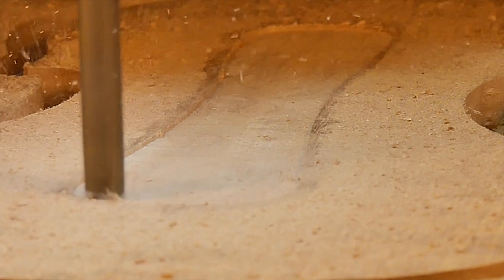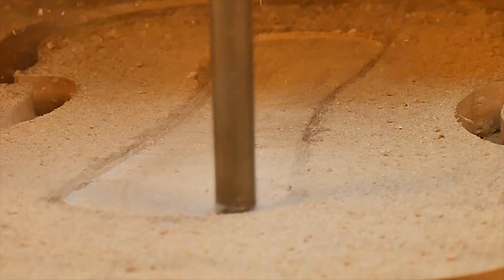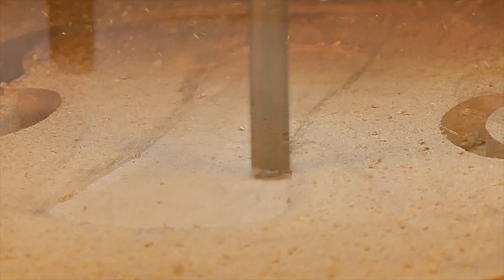It is also thought that Nicolaus' son may have had a hand in the construction of this instrument, and perhaps he was teaching his son the same way he was taught by his father.